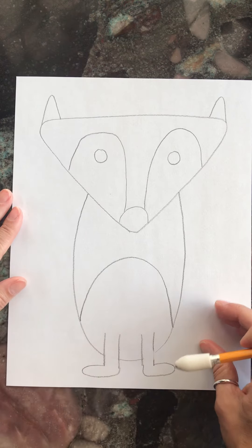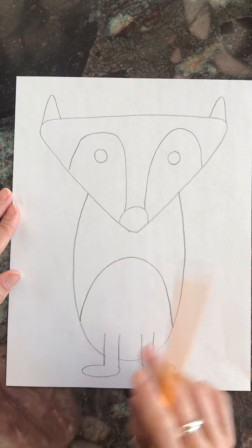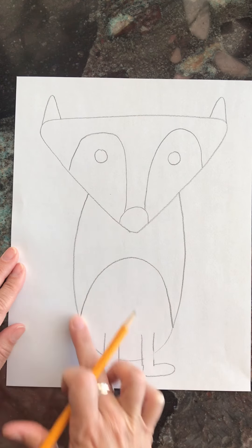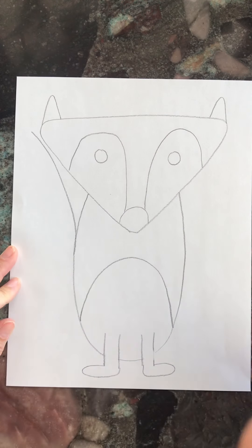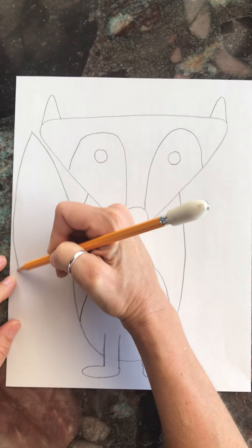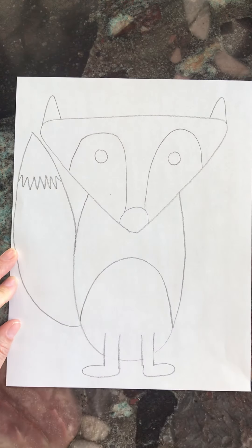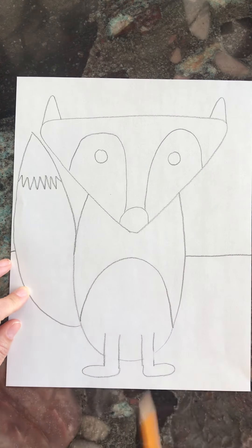Now it's time for his tail — choose the side where you have more space. He's got a nice fluffy big tail. Come right alongside the middle of this line, curve straight up, then curve and connect it to the bottom of his body. Add a line inside to make it look like he's got a white-tipped tail or a different color tail.